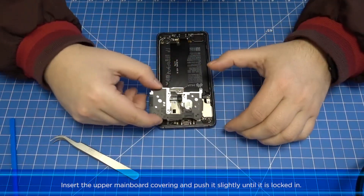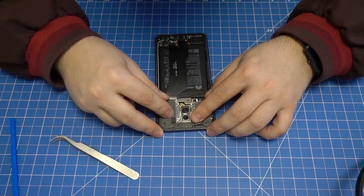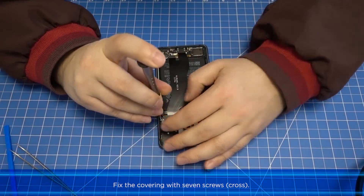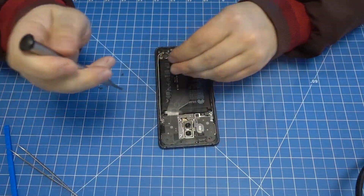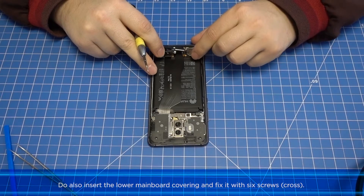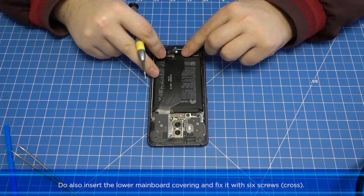Insert the upper mainboard covering and push it slightly until it is locked in. Fix the covering with seven screws. Also insert the lower mainboard covering and fix it with six screws.